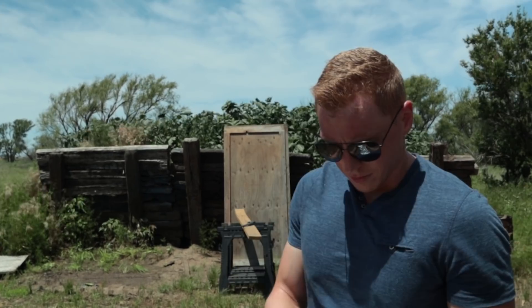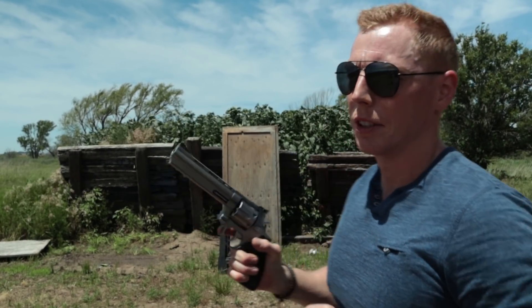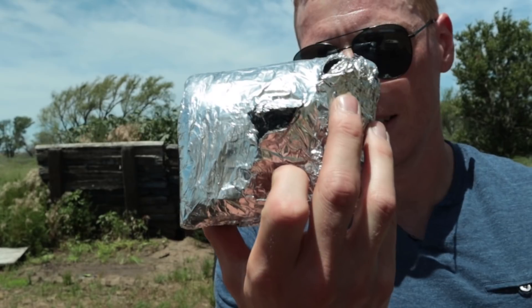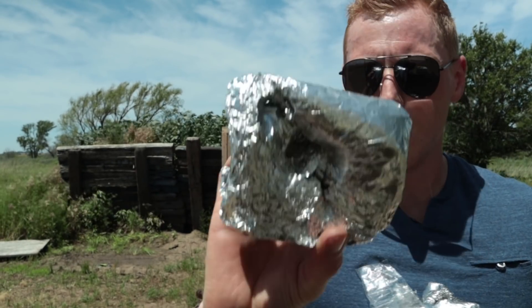How much aluminum foil do you think it would take to stop a .44? Not possible to stop a .44. I'm going to shoot it more in the center — a thousand layers are kind of coming apart right here. Round 2. What's this old hand cannon going to do? Blow some stuff up — that's what it's going to do, that's what it's good at. Look at that — you see daylight? That's a thousand layers. Blew it all out, all kinds of havoc.